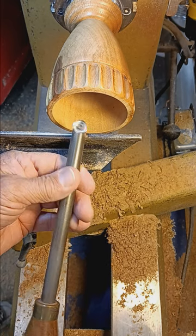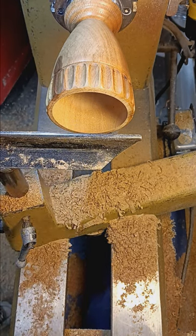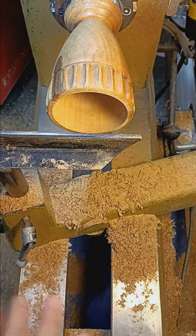I believe he calls it a number five badger. Yeah, it's a wonderful tool. Anyway, that's it for this morning. I just wanted to try out my new microphone and wanted to be able to show you how I hollow vessels.